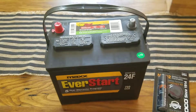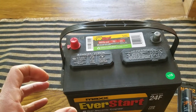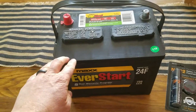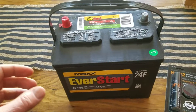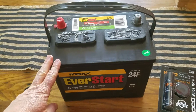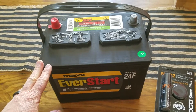I took my old Interstate battery into Walmart. For those of you who don't know, there's what's called a core charge — when a retailer sells you a new battery, it's about $12, and they would charge you that extra core charge if you don't bring in your old battery. Walmart specializes in the EverStart brand, and if you bring your old battery in, that will wipe away that $12 core charge.